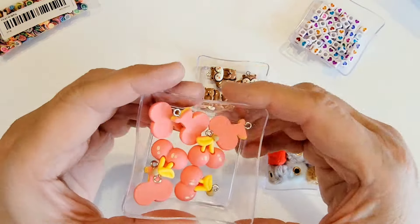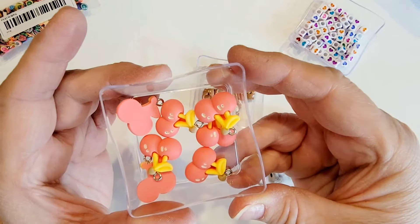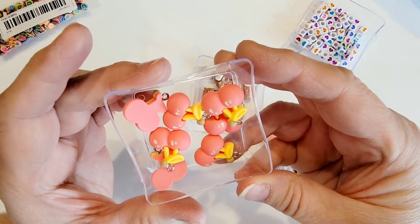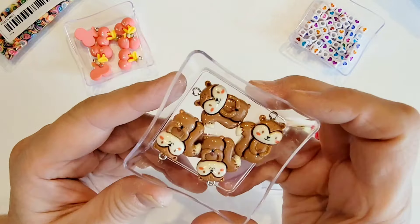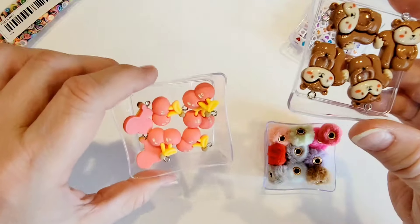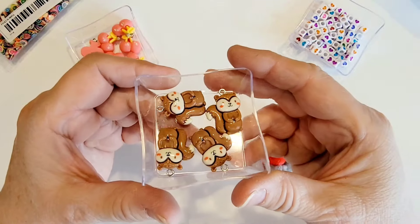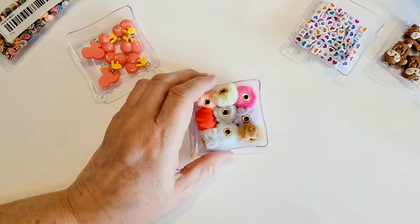Also for my Fruity Patootie group swap I picked up these cute little cherries — they're in pink and yellow. I also got these little squirrels because I thought they were cute. They came in a pack of 10, and I only put a couple in my little dish here.